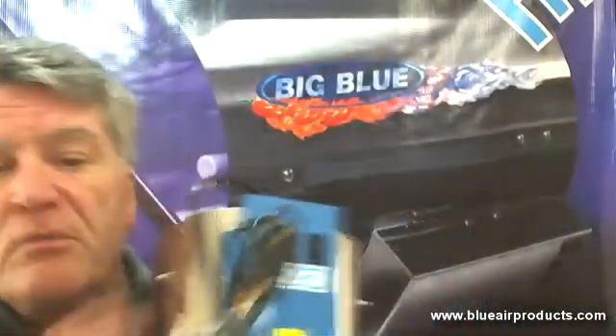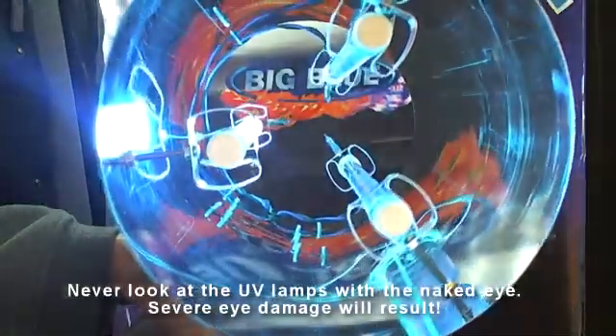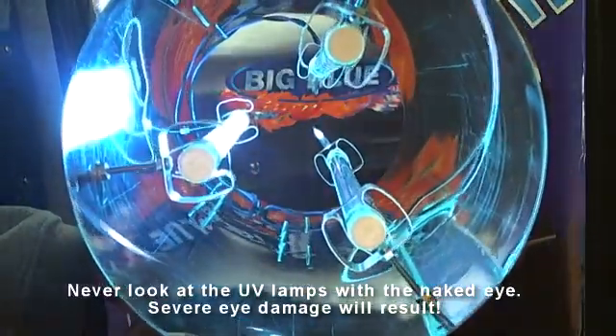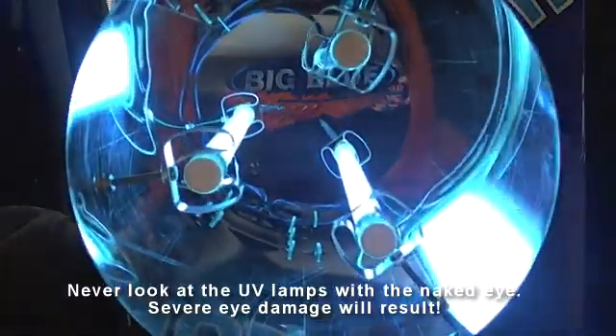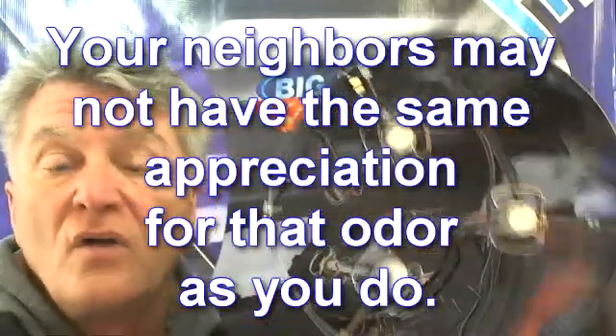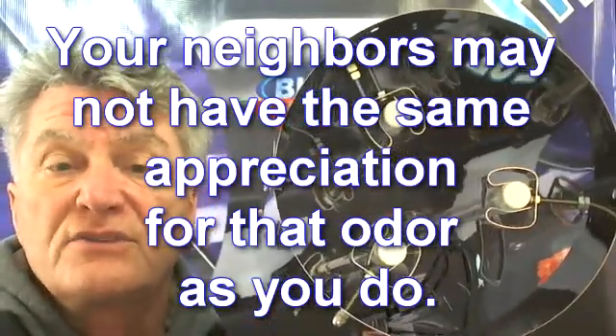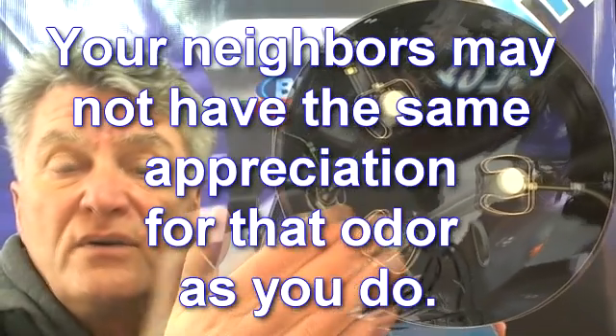I've pointed out before that each of the lamps is individually switched. Early in the growth cycle, I might only need one lamp — there's very little odor with young plants. As the plants mature and the odor increases, I can just keep adding ozone lamps to treat that exhausted air. And you all know what that exhausted air can smell like. So I'm just trying to eliminate that odor by using ozone to kill the stink.